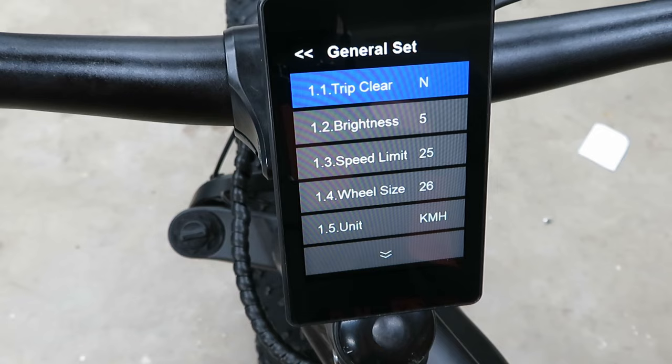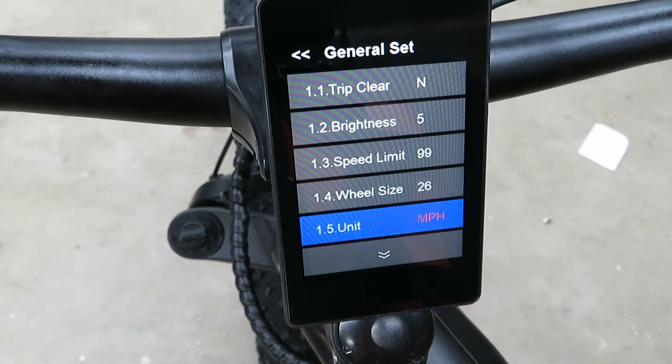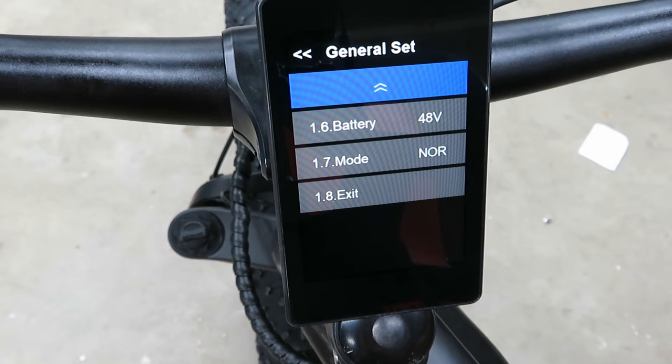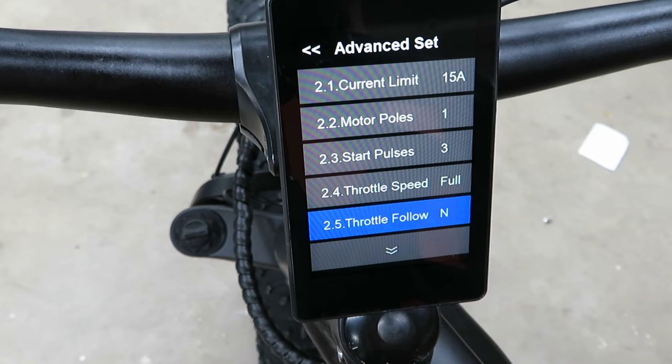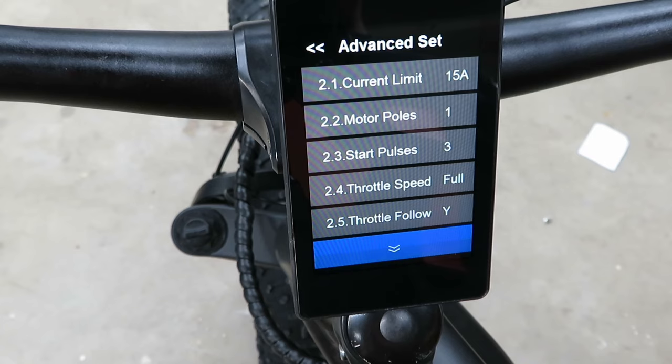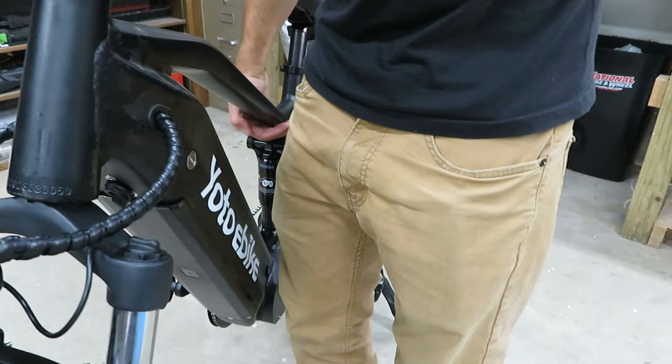If we hold the set button down we get to general settings: speed limit, miles per hour vs kilometers per hour, battery at 48 volts. For mode, let's go with Power — not Eco. In the advanced menu, current limit starts at 15 and we can go up to 18. There's a throttle follow setting — I guess that's like a cruise control. And now we have a pedal assist max of 9.